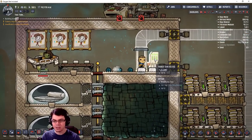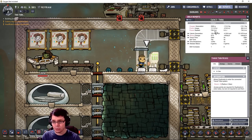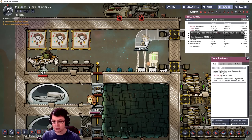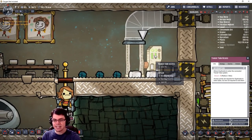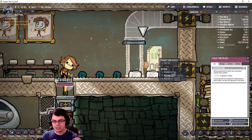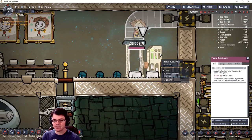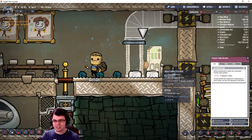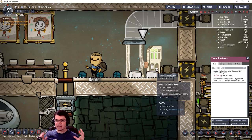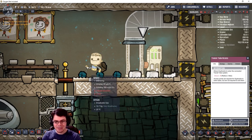Currently these transit tube access points use up 480 watts continuously. If we take a look at the reports, you can see the power usage is cranking up constantly — and this is the only stuff running right now. Each one of these is designated to a duplicant. We have up to three charges and it takes a little bit of time to recharge. As far as I can tell, this transit tube access point does not actually move gas or anything like that — it launches the duplicant into the tube and then they move, via magic, to a different location.